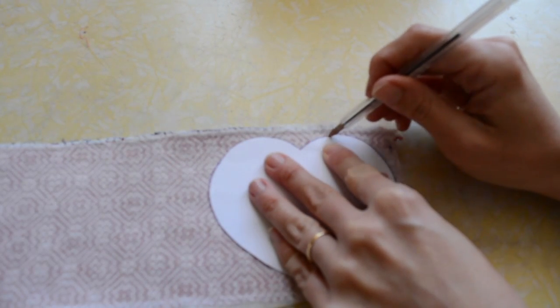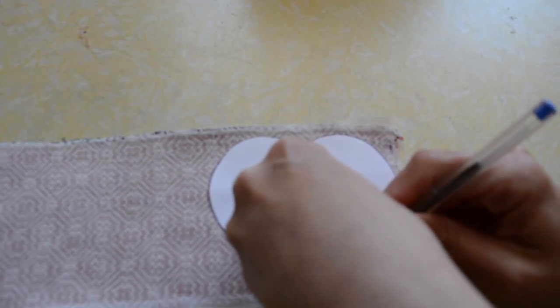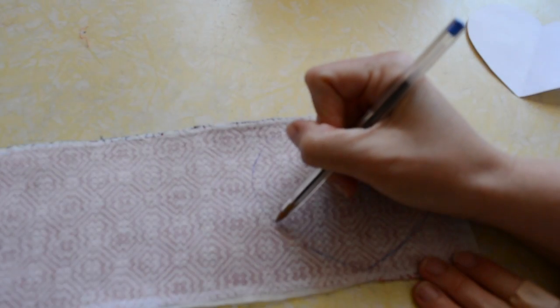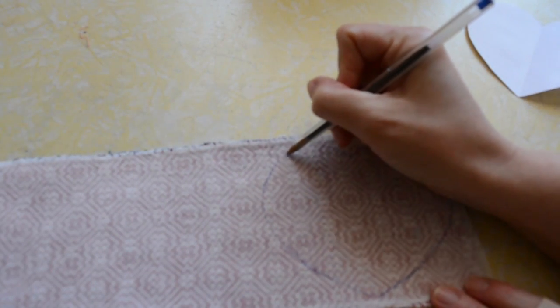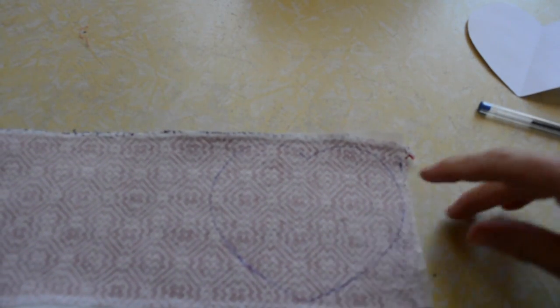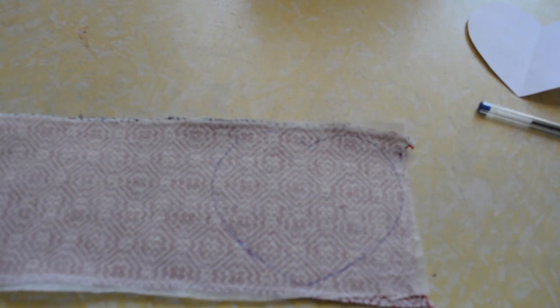Try to trace it pretty accurately because this is going to be your sewing line. Make sure your lines are good enough that you will be able to see them once they're under the sewing machine. This could be done by hand as well — with backstitch you could do it by hand with a needle and thread if you've got that sort of patience. And then we're ready for the next step.